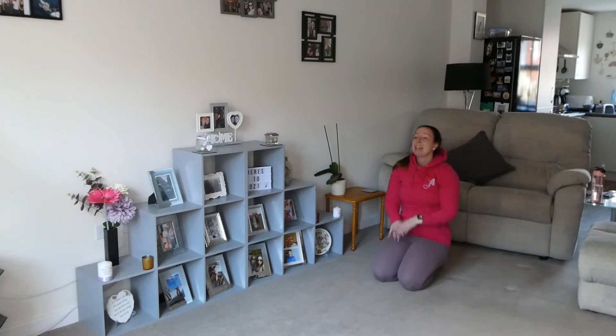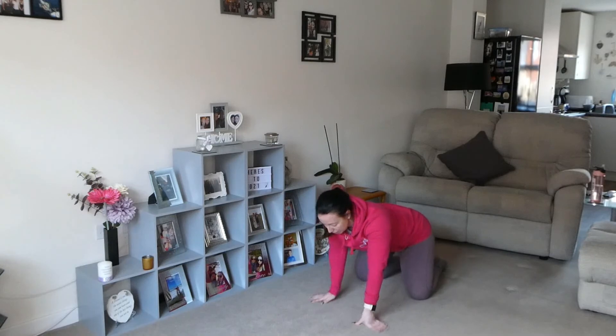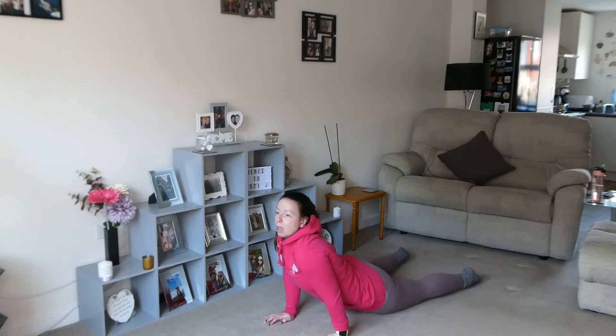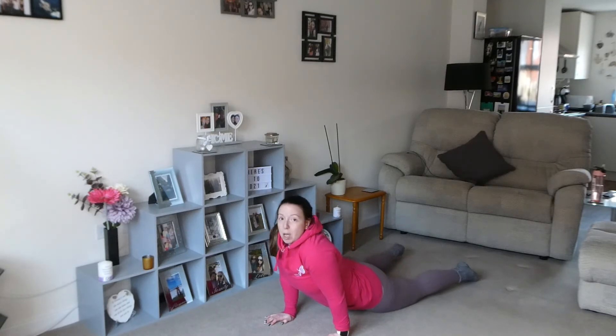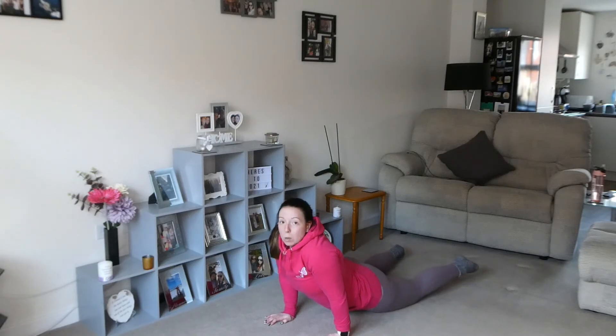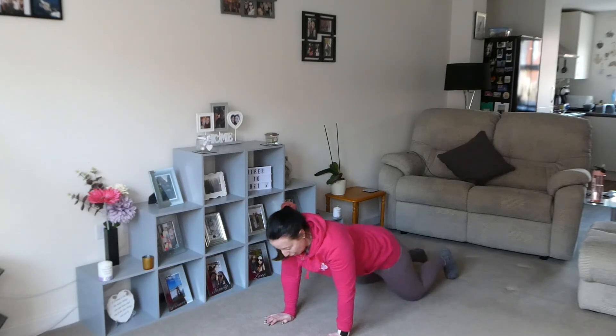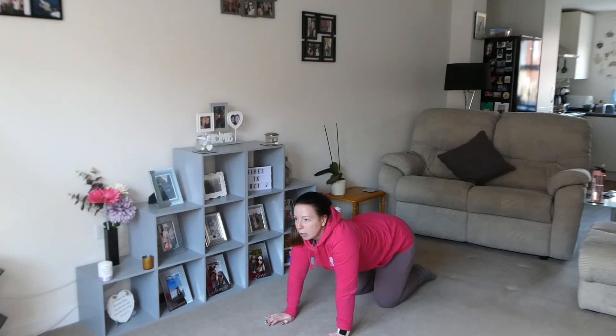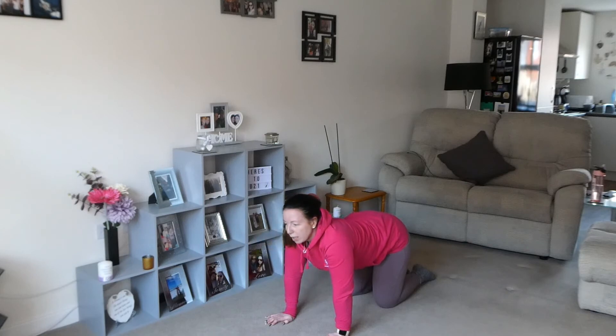I'm going to call that quits there today — just a really quick one to get us going. Let's stretch those abs out and the upper body a little bit. Sit back and stretch forward, then from there just drop the hips through and twist side to side. I was cold before that, I've now warmed up! Come up onto all fours, round your back, and back out — and up again, and back down.